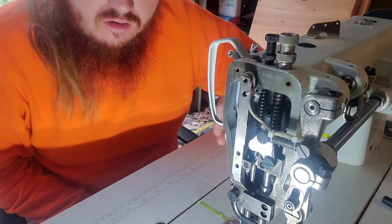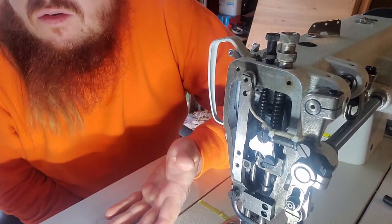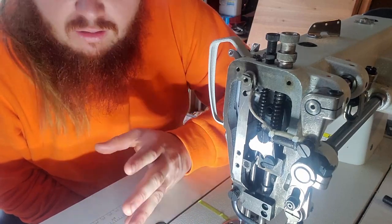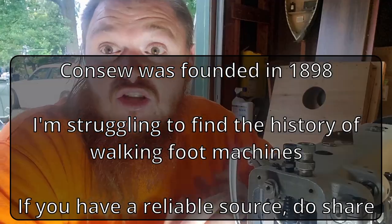Now the 1206 is part of their premier series. What's the difference between a 1206 and a 206? We've all heard about the 206. The 206 has been around forever and it's a powerhouse machine. The 1206 came out as an update for the 206.